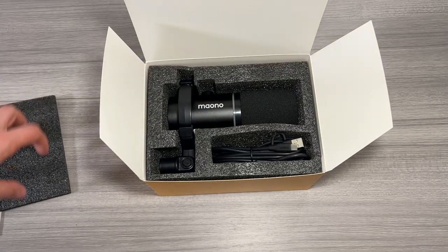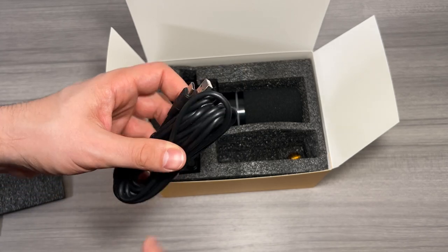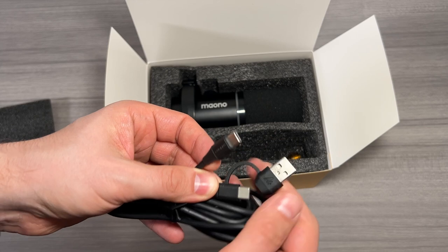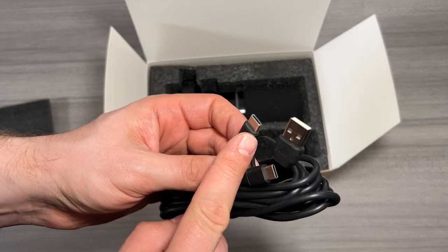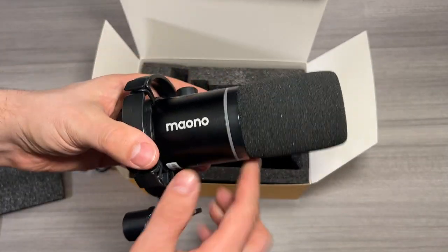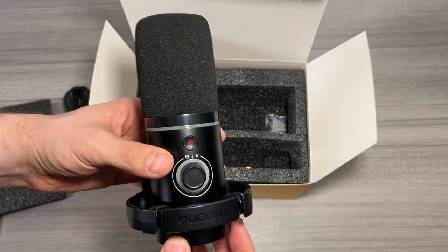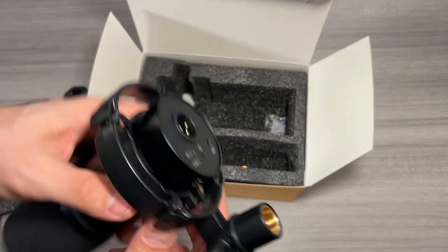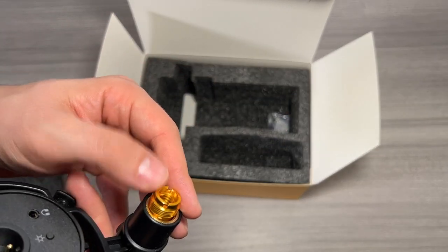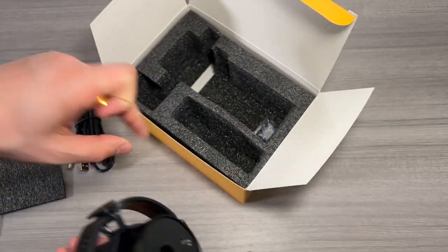Underneath the foam is the microphone itself. We've got the microphone and a really nice USB Type-C to USB Type-A cable with a special feature: an adapter is attached to the cable so it also functions as a USB-C to USB-C cable. Here is the main microphone with the attached shock mount, which is really nice. It allows you to mount everything to a mic stand using the mic stand thread adapter. There's also a different piece that can go in for use with the smaller threads that some mic stands have, but most will use the large standard size.